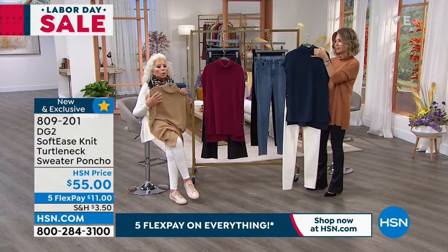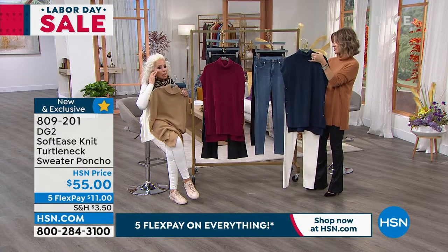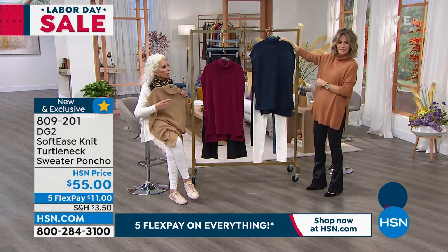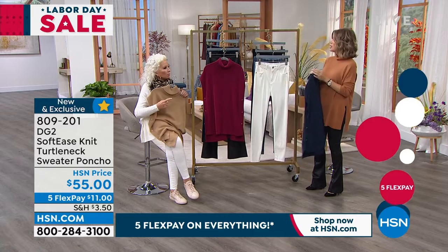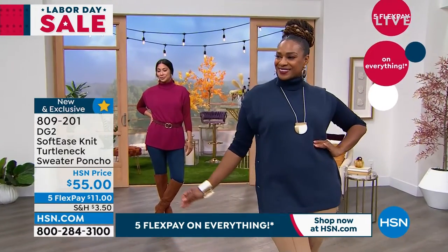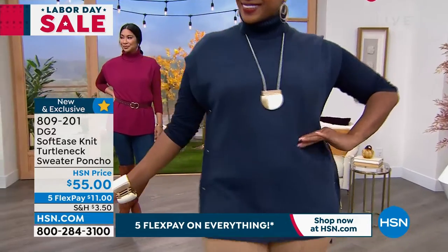These ponchos — you're beginning to see them everywhere. They are a cousin to the boy's vest. I was just going to say, how often you don't want to wear the zip-up vest, but you want the same kind of coverage that you get from that.